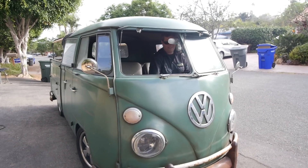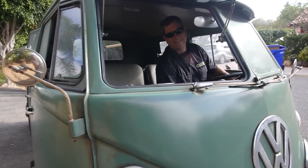All right, day four? Four or five? Day four.